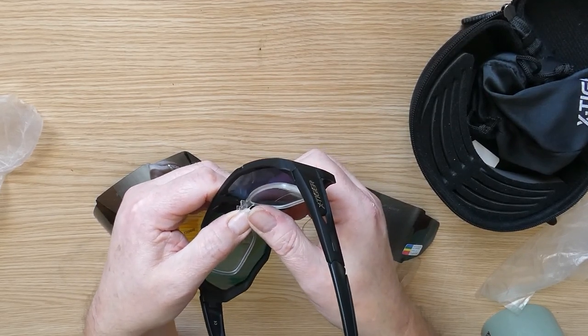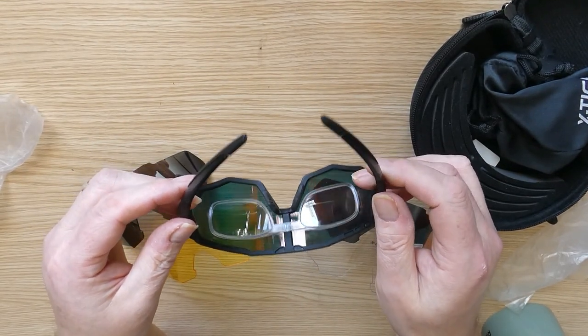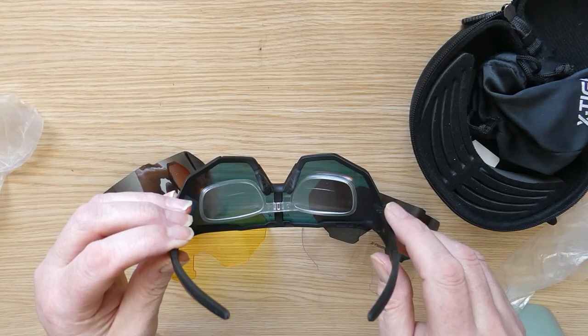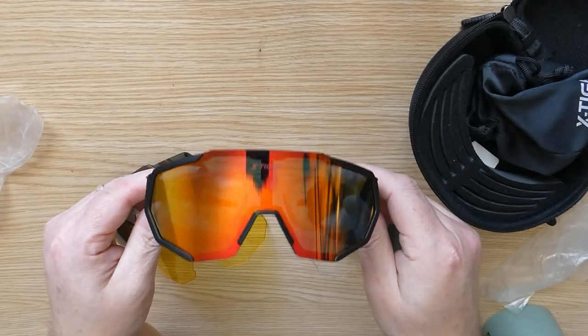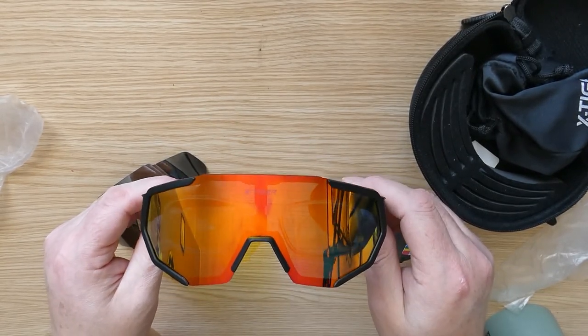I'd like to add that there are numerous ones of these available. I particularly like the look of these — I wanted a different shape glasses, and I quite like the look of them.